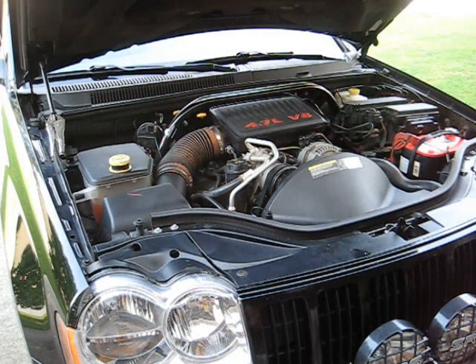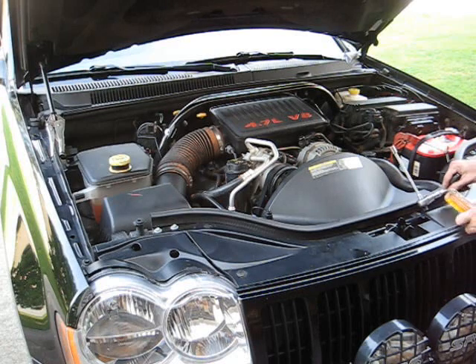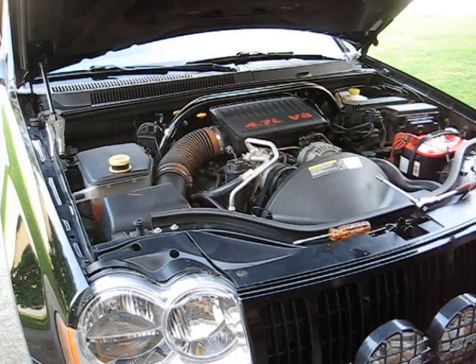Got it all back together. It might run rough the first time you fire it up, or actually the first couple of times — it's simply because the computer is used to that really bad gap on those spark plugs.